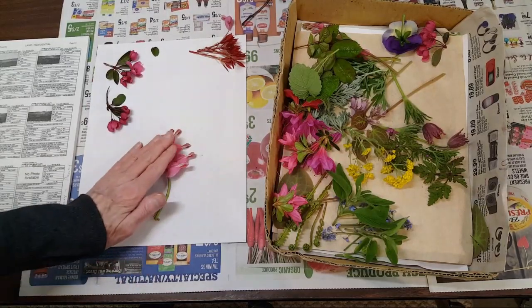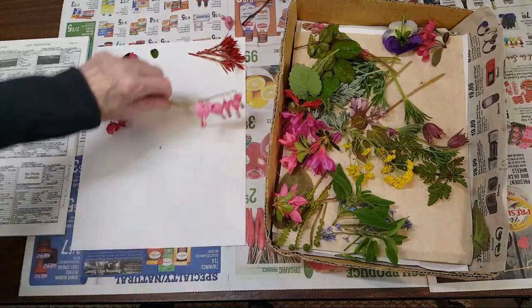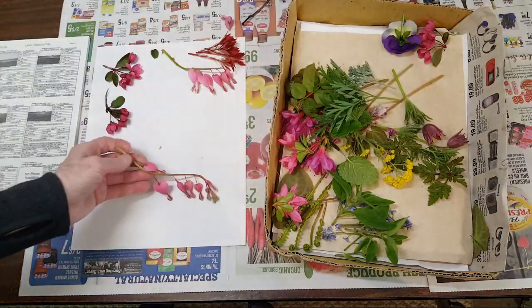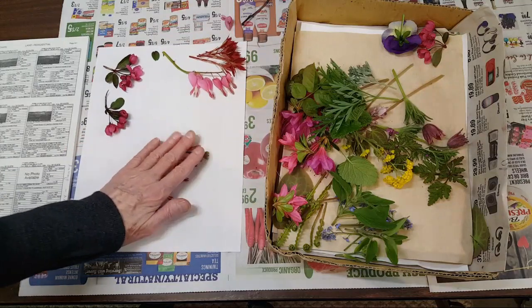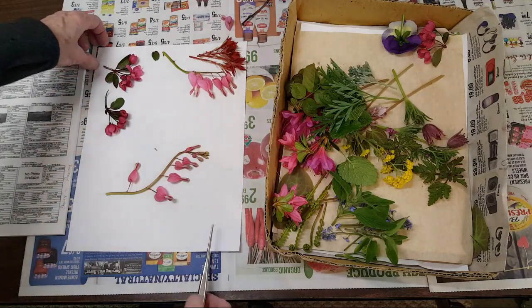I call these the domestic or garden variety bleeding hearts. And then here's another bleeding heart — the fern leaf variety — and I'll probably press this one in this configuration, which is probably how I'll press that one.